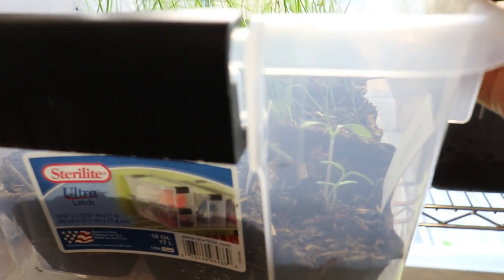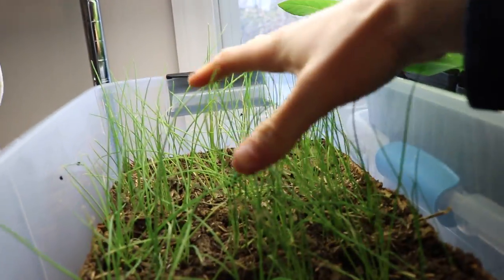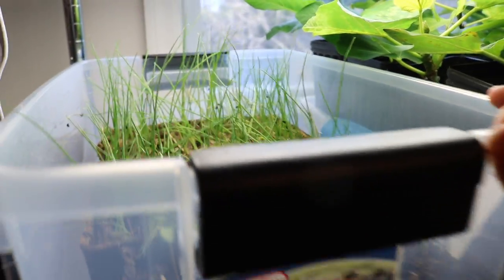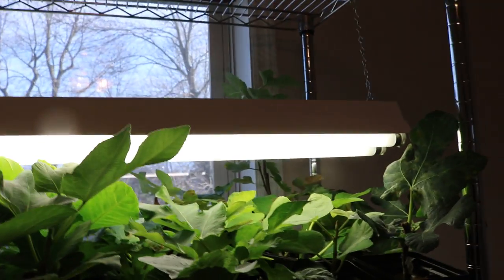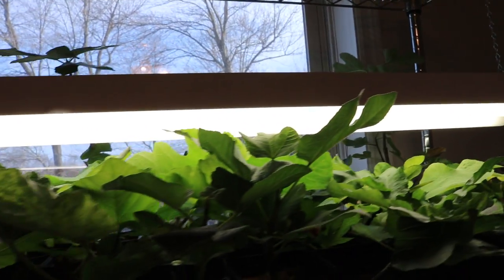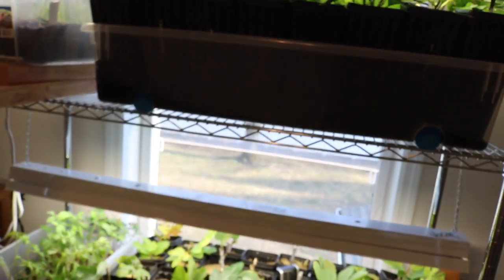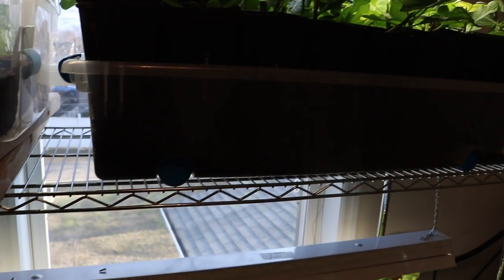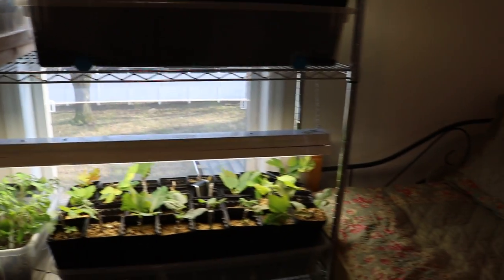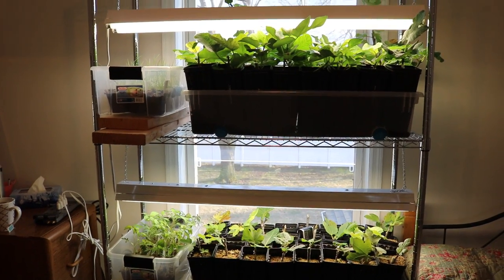We also started some newer tomato plants down here, courtesy of my friend Joe — thank you Joe if you're watching. I'm excited to try his heirloom varieties from his family. These are the onions, and the onions are growing phenomenally. Everything just grows so well under these lights, and the extra bonus of having them in this location is the south-facing window behind them.